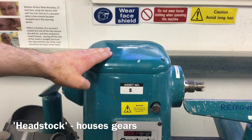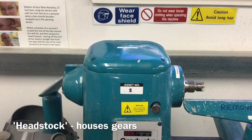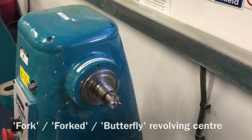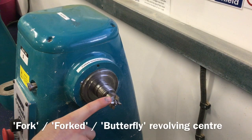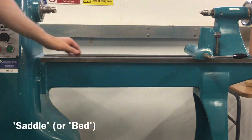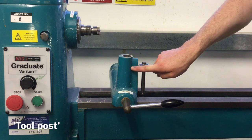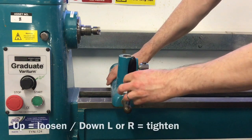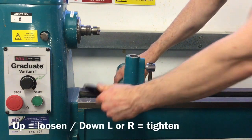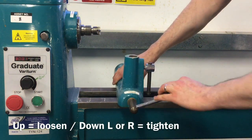The headstock houses all the gears that adjust the speed of the lathe. The forked centre or butterfly centre holds one end of the material securely when turning. The saddle or bed of the lathe supports the tool post, which can be moved along the saddle. Pull the tool post locking handle up to loosen and turn it to the left or right to tighten.